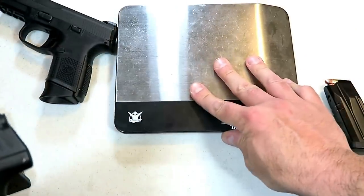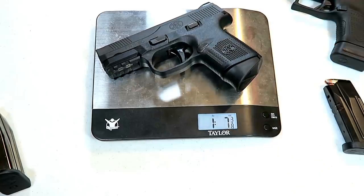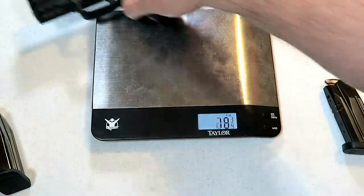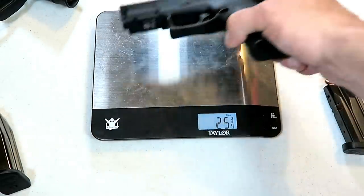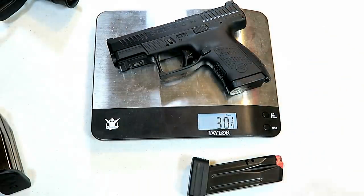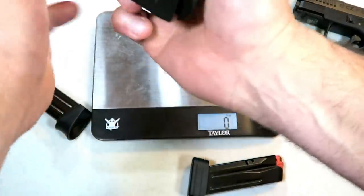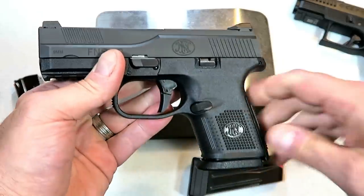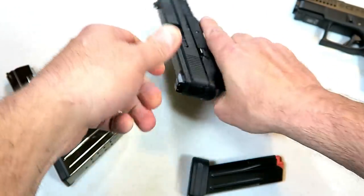Let's go ahead and weigh these guns. The FNS 9C unloaded weight is 23 and a quarter ounces. The P10S is 25 and a quarter ounces — so we're looking at two ounces heavier with the P10S. Loaded with 12 rounds, the P10S comes in at 30 and a quarter ounces while the FNS 9C is 28 and five eighths ounces — a couple ounces lighter with the FNS 9C.